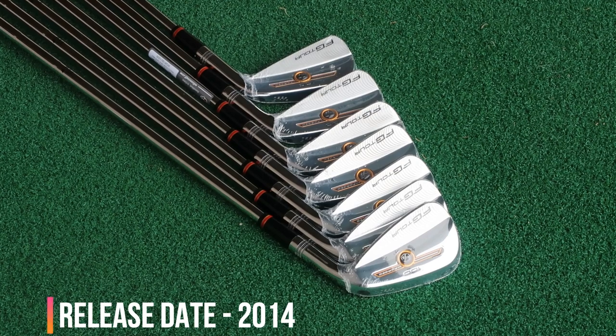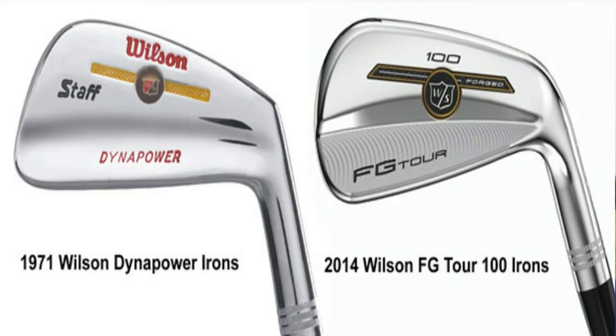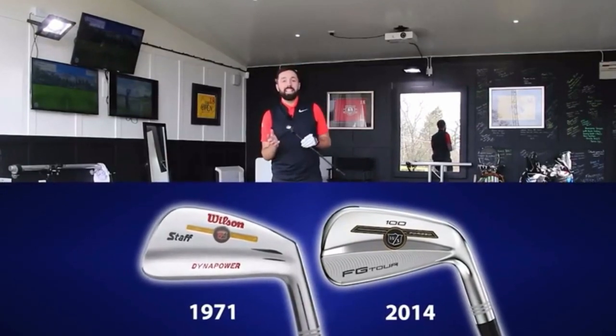To give you a bit of a back story on these irons, if you didn't already know, these came back out in 2014 which was the 100th year anniversary of Wilson Staff. They brought these out to celebrate some of their most successful irons - the 1971 button back iron. I have to thank Rick Shields as I watched his review to get some idea of what these actually are, because even though they look great there's not that much information on them. Hardly any of them are out there - trying to get hold of these, if it wasn't for Brian, these things are like gold dust.